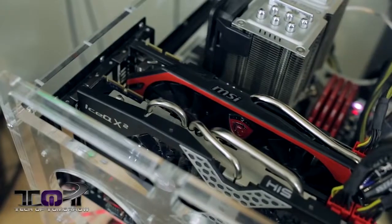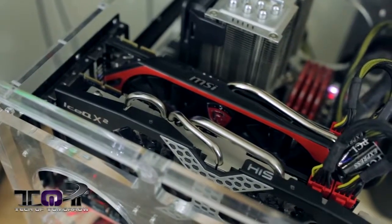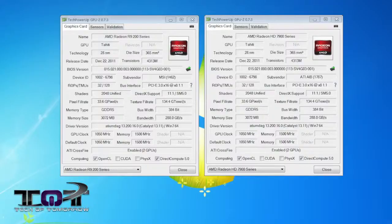With that said, let's jump in and talk about some of the problems and things we discovered trying to get these two cards to run in Crossfire. Now, first of all, one of the things we noticed is that you cannot have the R9-280X as the primary card. You have to have the 7970 Gigahertz card as the primary card in order to get this Crossfire configuration to work.